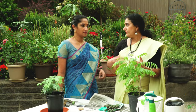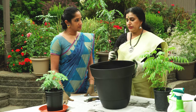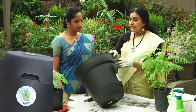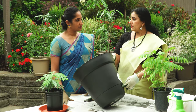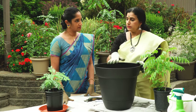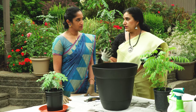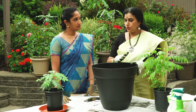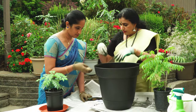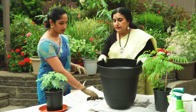Coir is made from coconut husk and retains moisture in the pot — if you use only potting mix it cannot retain moisture well, so you mix everything together. Now for the pot: it's always better to use a bigger pot because when it grows you don't want to transplant it again. Make sure it has good drainage. If you have fungus gnats or fruit flies, you can water from the bottom. The best way to keep bugs away is to keep the soil dry. Normally, water from the top once a week, or whenever it feels dry.